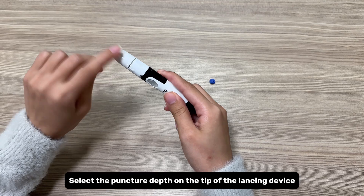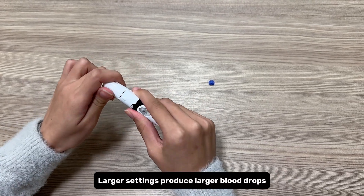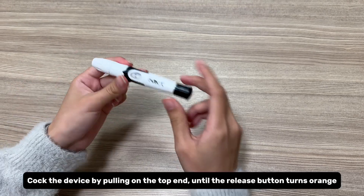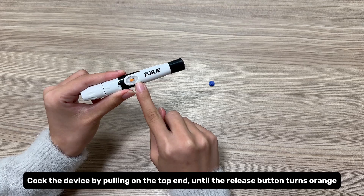Select the puncture depth on the tip of the lancing device. Larger settings produce larger blood drops. Cock the device by pulling on the top end until the release button turns orange.